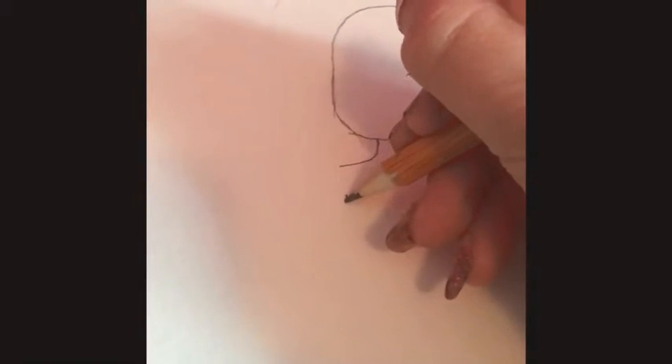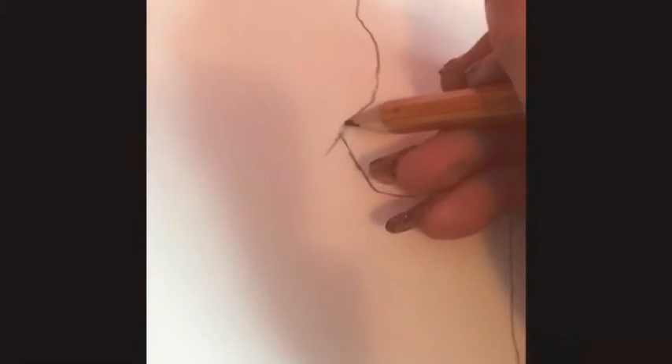So the next part we have to do is two lines, and then around there you're gonna do a line - make sure they're equal. There we go, I think that's about equal. And kind of do a big line like this. Now I'm going to do two lines like this. Next part - triangle, triangle, and connect. Now this is where the legs are going to go. Kind of a shape like this. The princess is going to be wearing a dress.